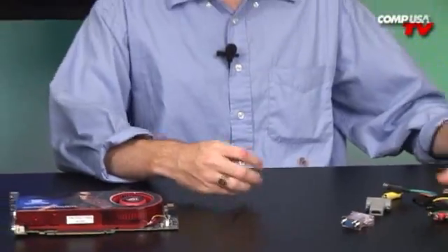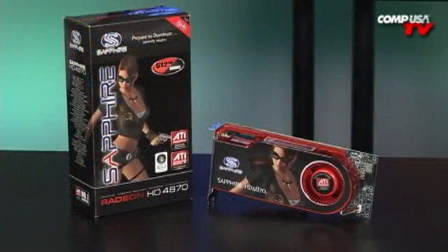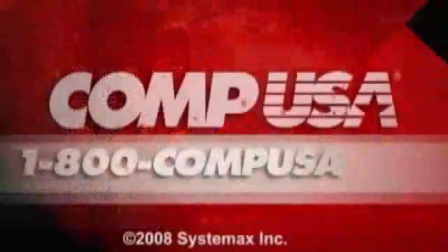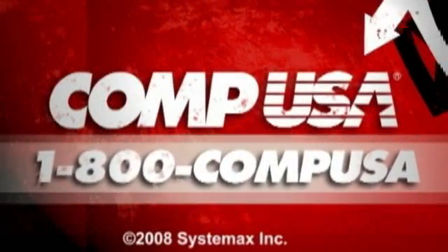Not a whole lot else to show you on this one. Again, pretty much a reference card, but a great all-around card to go with — especially for gaming and Blu-ray playback. That's about all I've got for you today. For more information on the Sapphire Radeon HD 4870, head over to CompUSA.com and type A271-4874 into the search bar, or you can call us 24 hours a day, 7 days a week at 1-800-CompUSA.